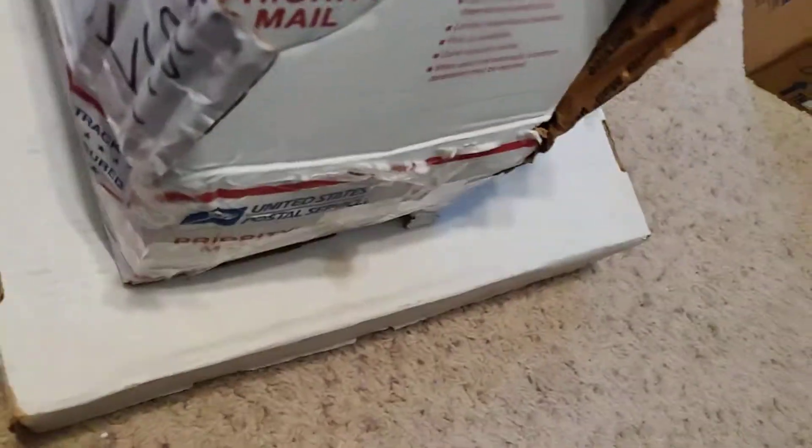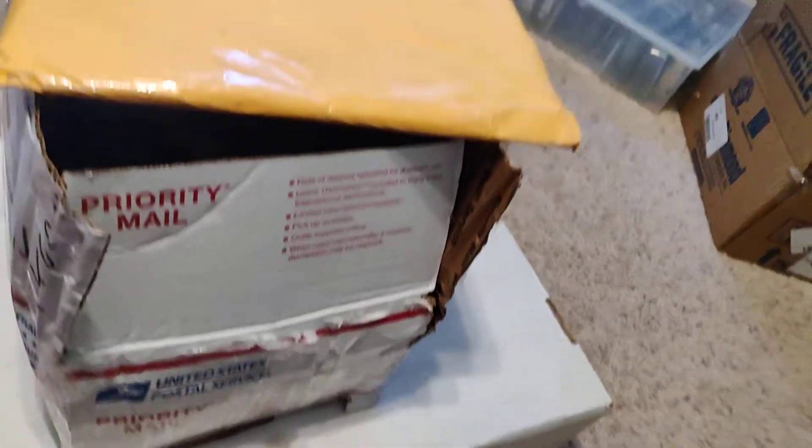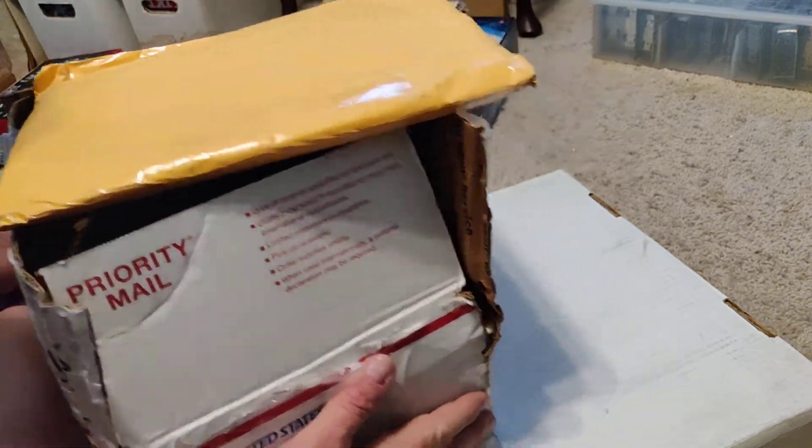So the problem is, as you can see, this one got smashed and there's a lot of books in it. So we'll see. I might have to talk with where I bought them from, but we'll do that one second. It's going to take a while.